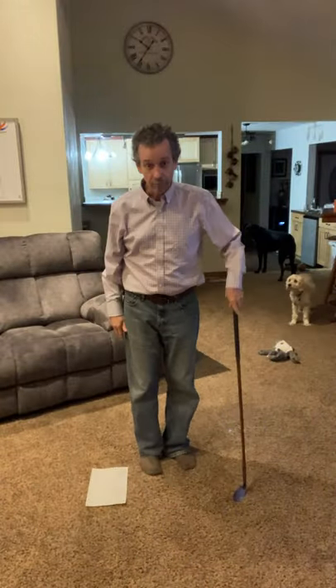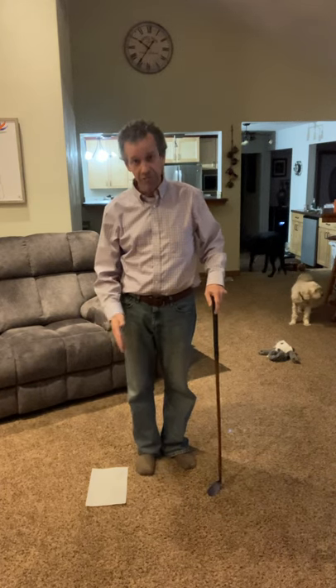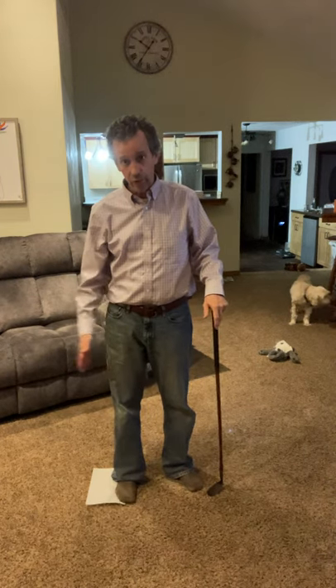Brent, here's a winner tip for you. Take your paper towel and put it so the edge is in the middle of your foot.